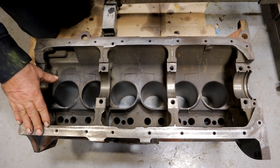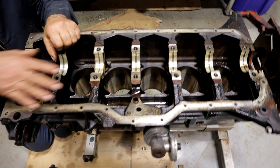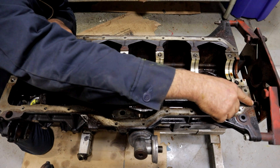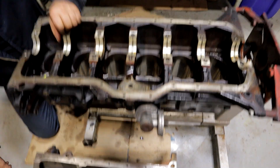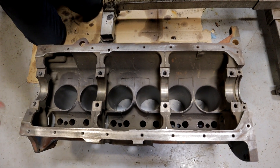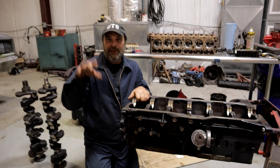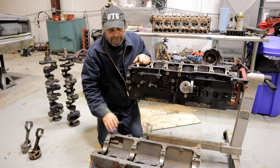The difference between a conventional seven-main inline six, like this 4.0, is that the Jeep measures 28 inches from back face to front face, and the Slant Six is 26 inches from back to front. Two inches doesn't seem like a big deal overall, but when you're trying to make this thing fit into a tiny car with a short, stubby, low hood, it made all the difference in the world. That's why they went with this configuration.